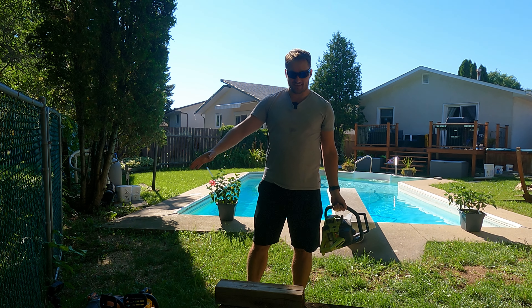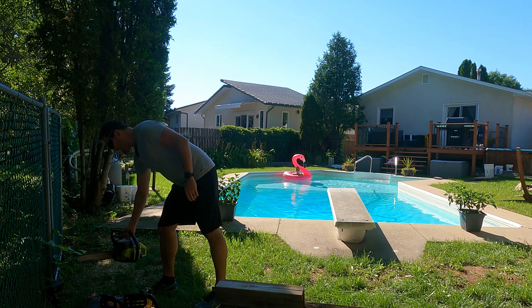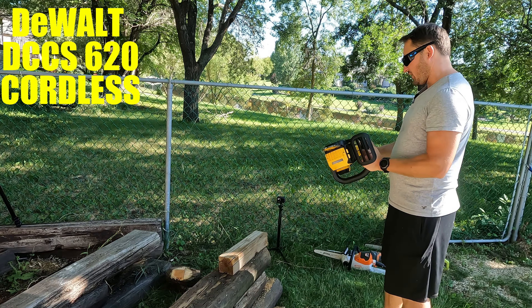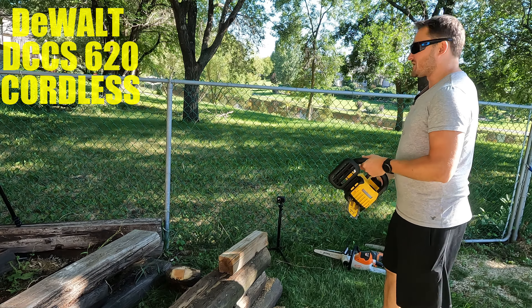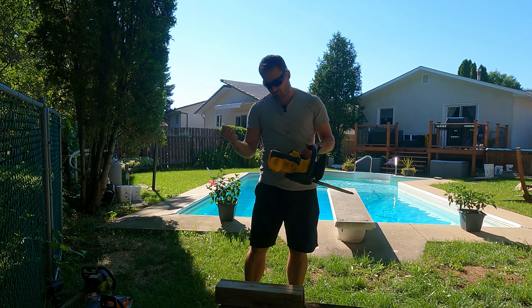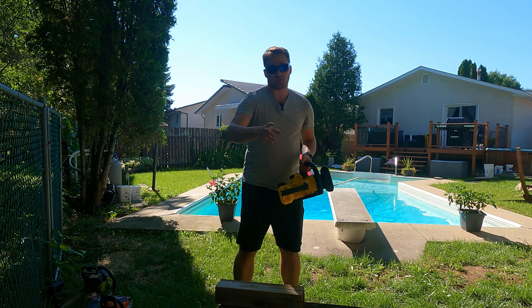For now I'll put the gas saw at number one on the leaderboard by virtue of not having tested anything else yet. Next up we're going to take a look at the DeWalt — the 20-volt DeWalt with the 12-inch bar. Hopefully you've seen the review we did on this guy; overall a pretty decent little saw. I've got a fully charged 2Ah battery in here. DeWalt does recommend using a 5Ah, but we're going to see what this saw can do. We'll cut through the 4x4 then the railroad tie.